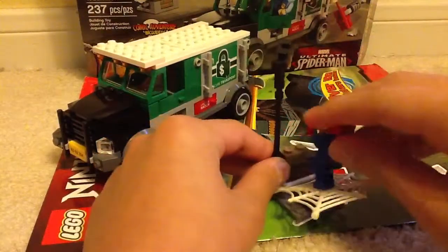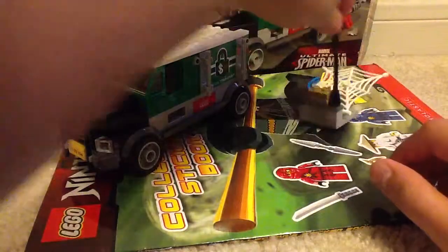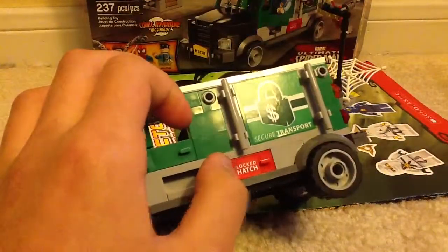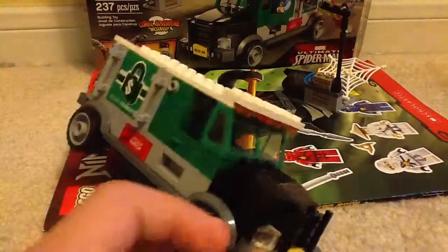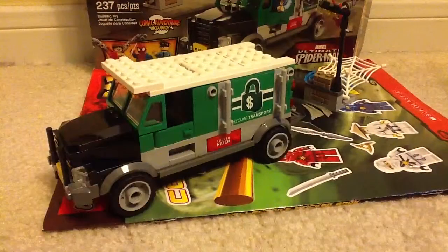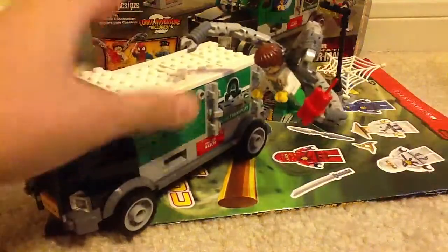And here is the truck itself — very, very nice. Down here it says 'lock hat' and you can open that up, though nothing is really in there on either side. It also comes with stickers on both sides. These handlebars let you make Dr. Octopus climb on it — just by getting one of his arms on there. And now he's trying to steal all the money.